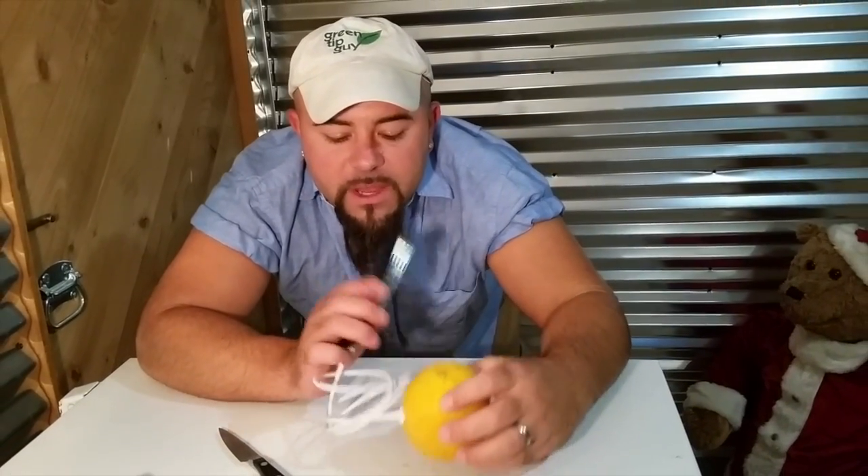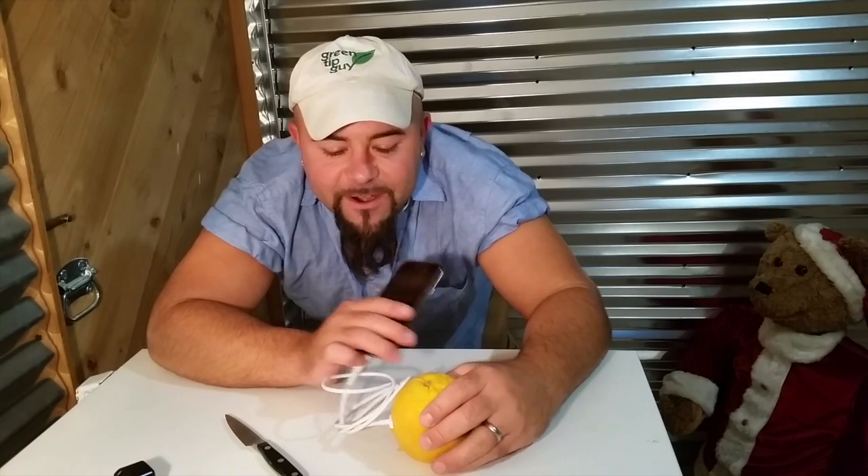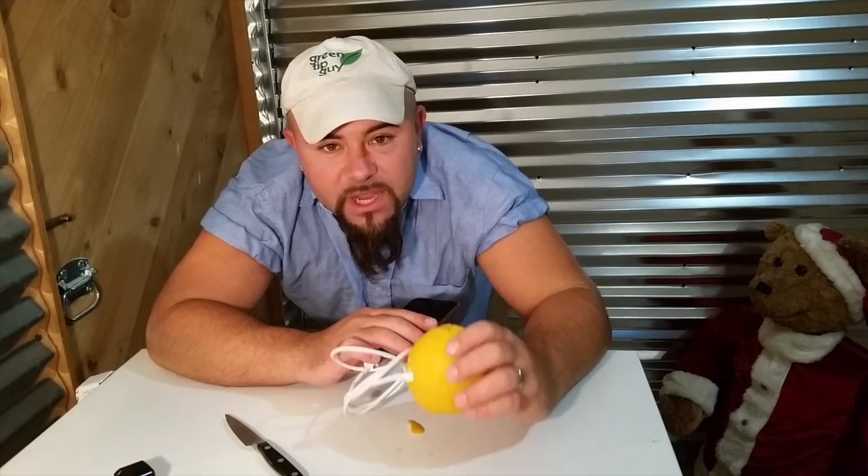I recently learned online that you could charge your phone without using electricity from the grid, that all you had to do was plug your phone cord into fruit, and the electrical energy stored in the fruit will charge your cell phone. Well, that's a big lie. As you can see here, I attempted this just now before your eyes, and it didn't work.